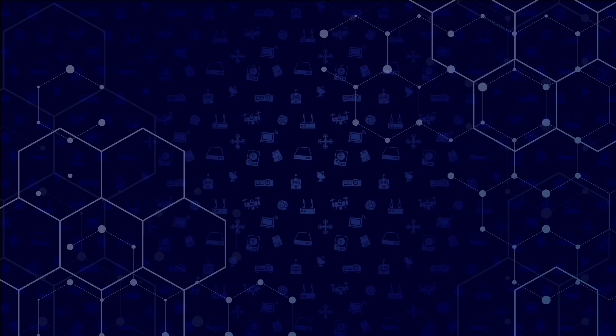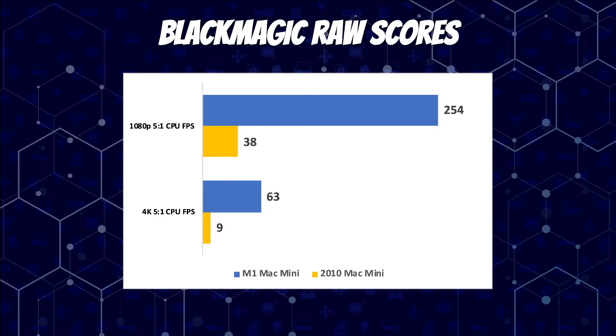Let's get into the Blackmagic RAW scores. The 1080p frames per second score is at the top and 4K FPS at the bottom. The M1 Mac Mini scored 254 at 1080p while the 2010 Mac Mini scored 38. The 4K results came in at 63 for the M1 Mac Mini and 9 for the 2010 Mac Mini — overall seven times better performance through the Blackmagic RAW scores for the M1.